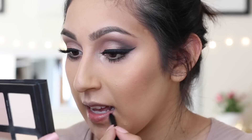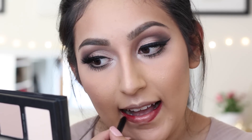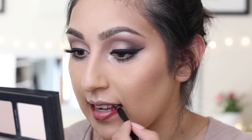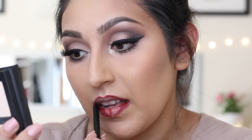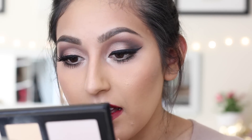I'm going to be using this NARS velvet lip liner in the color Lanikai — hopefully I said that right. And then for my lipstick I'll be using this one by NARS — this is the Audacious Lipstick in the color Betty.